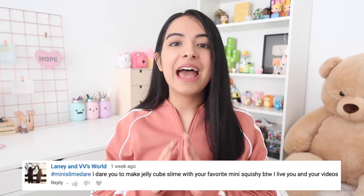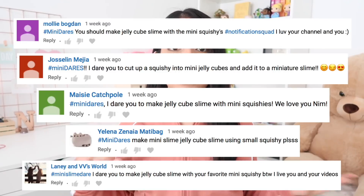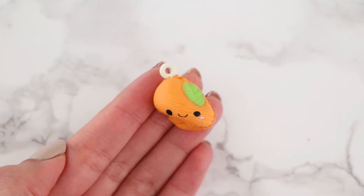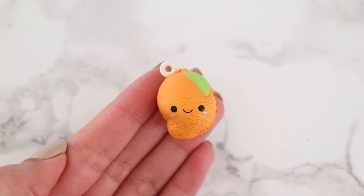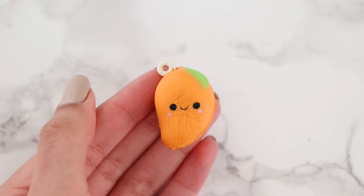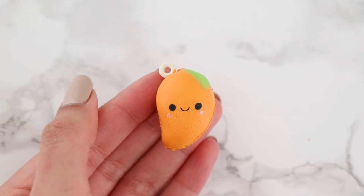So the very first dare that I'm going to be doing, I have done before, but a lot of you guys were commenting that I should do this one in miniature version. And it is to cut up a squishy into cubes and mix it up with slime to kind of make a squishy jelly cube slime. For this dare, I'm going to be using this mini mango squishy that I got from a smushy mushy blind bottle. This one was actually my favorite because it was the only mini fruit squishy that I had. So I'm going to go ahead and cut this into cubes.